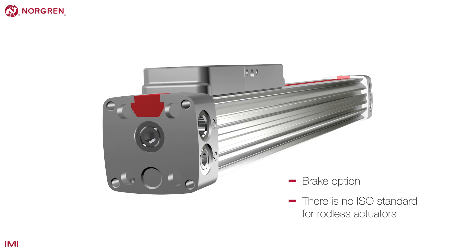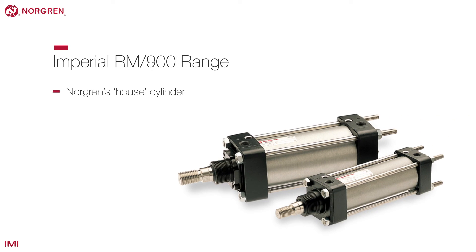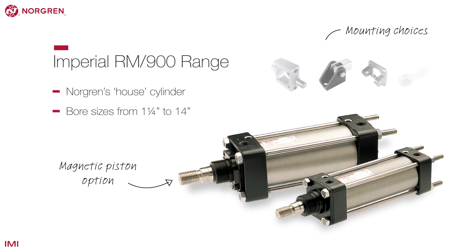This is Norgren's well-established house cylinder. It comes in a range of bore sizes, has a magnetic piston option up to 4 inch bore, and is available with a range of mounting choices.